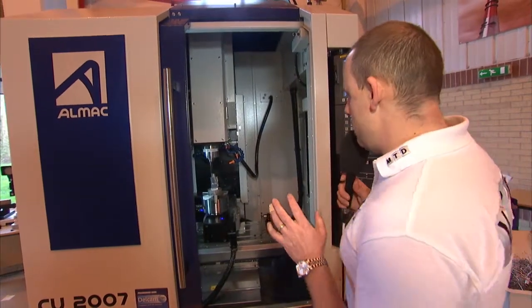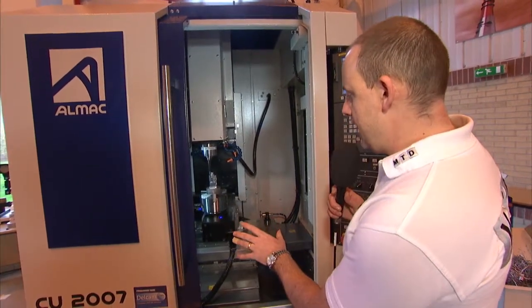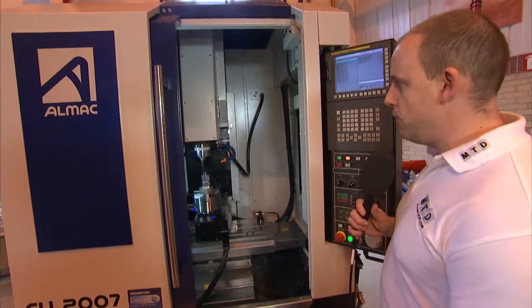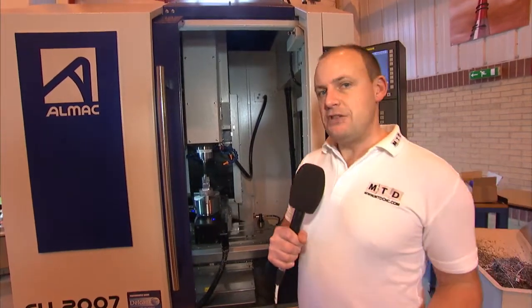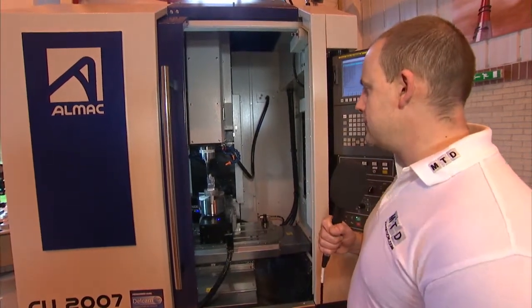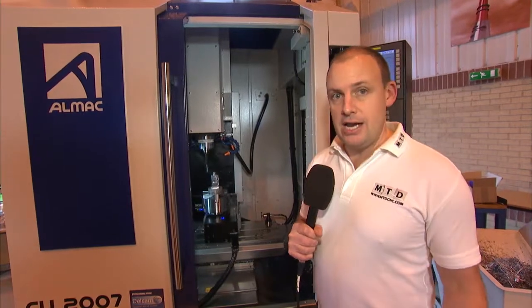The machine itself has 500 millimetres in the X-axis and 400 millimetres in the Y-axis, set on a very small footprint. Historically, ALMAC used to produce machines just for the watchmaking industry and the medical industry — small, compact, high-precision machines. They've taken that concept and introduced it now into the prismatic part machining sector.